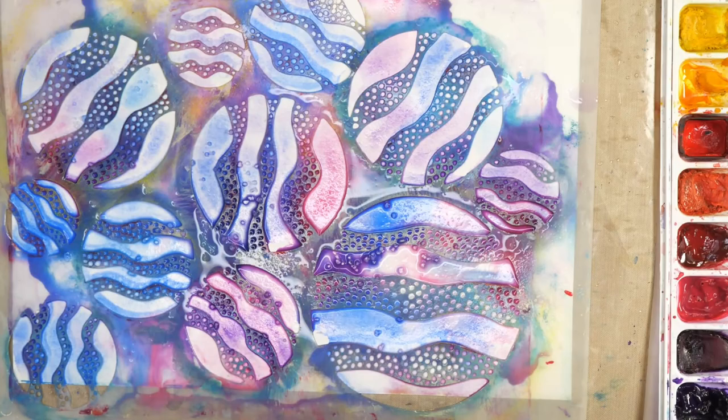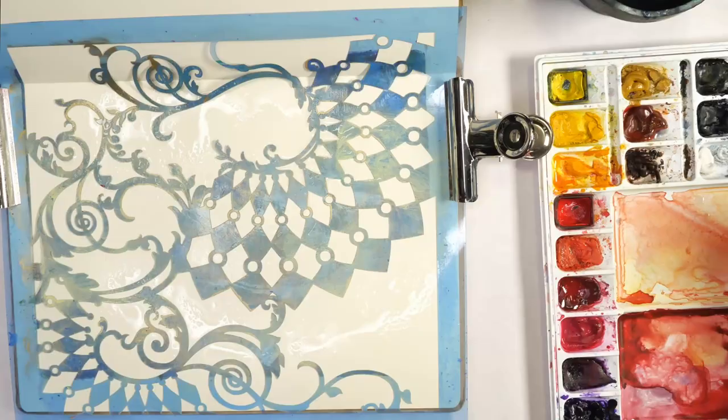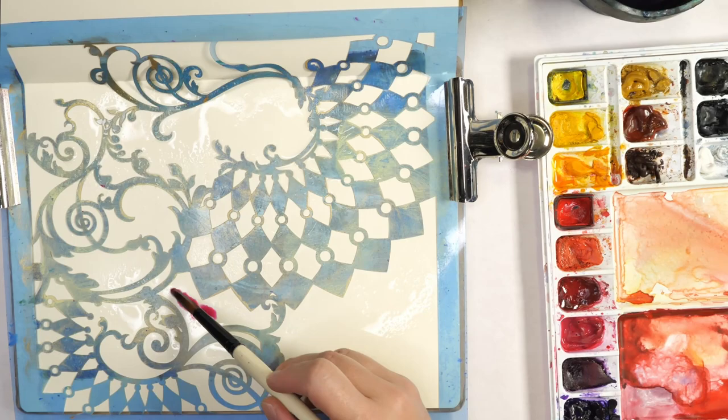If salt is something you've never tried, give it a try today. I'm using table salt straight from my kitchen — it's going to do some really neat things to your background. I use salt techniques a lot in my watercolor work. I find it just really inspiring and really fun.